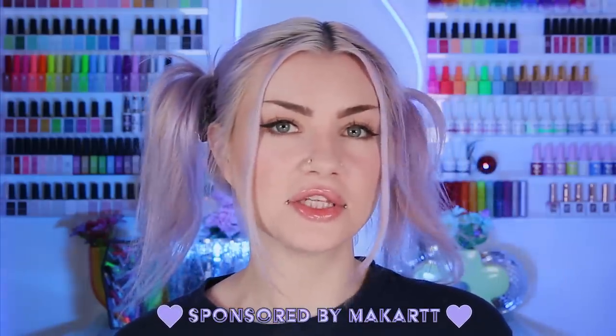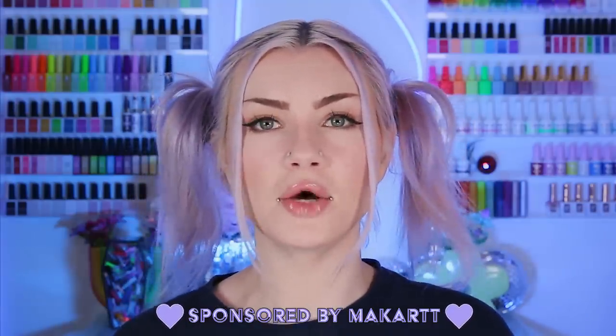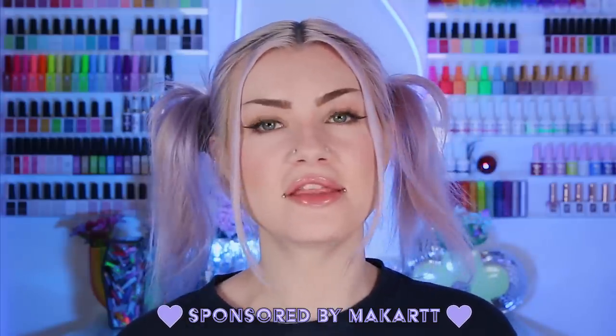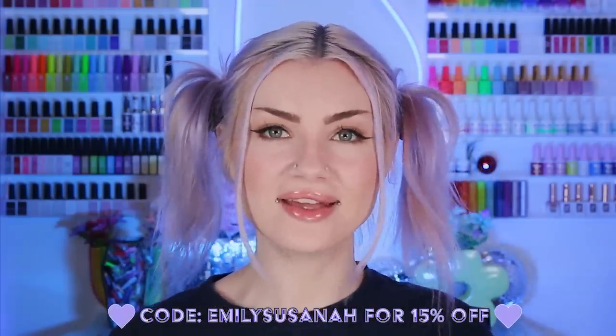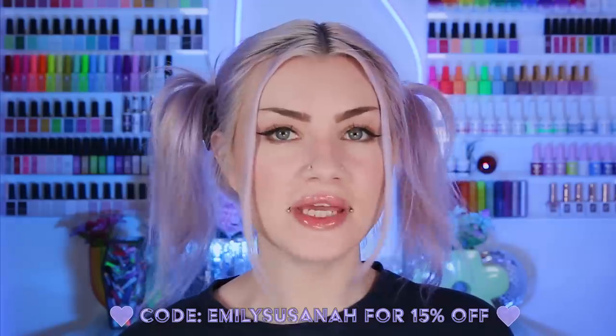But first I want to thank McCart for sponsoring this video. McCart has just launched their Cover Acrylic Collection. If you've heard the term Cover Acrylic and don't really know what that means, it's basically a line of acrylics more so designed to go over the natural nail — typically more neutral shades and shades that complement skin tones. You can use my code EMILYSUZANNA for 15% off anything on McCart's site. I love McCart's acrylics, so I was super excited for these to come out.